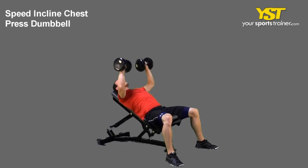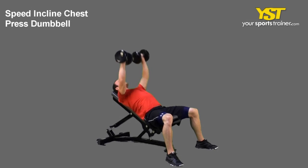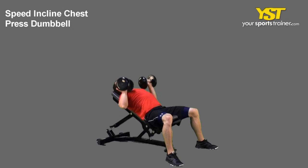Slowly lower the bar toward your chest. Do not arch your back or lift your head forward. In an explosive manner, press the weight up to the fully extended position, touching the dumbbells in the top position.